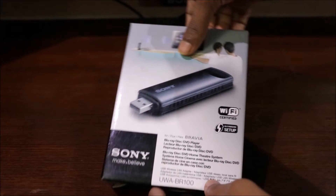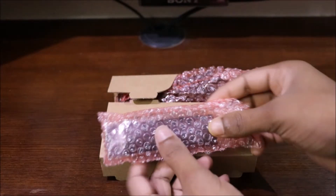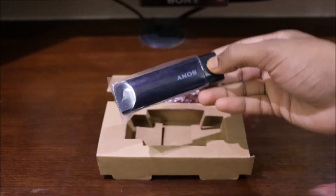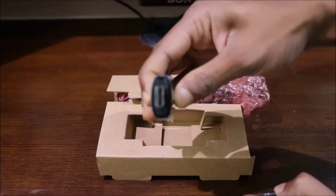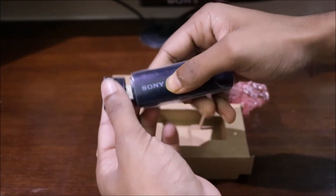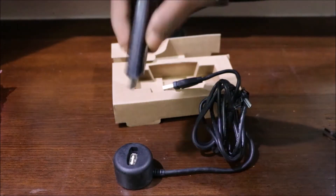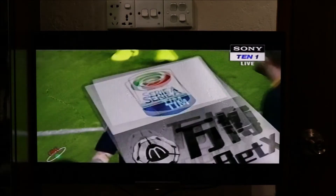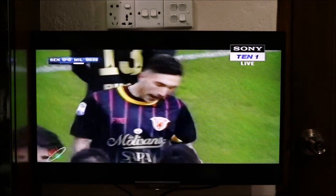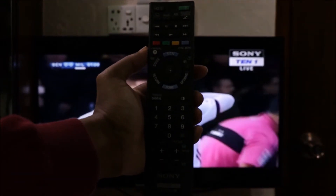Let's unbox it. You can open it. We have a USB port, a Wi-Fi router, and a USB adapter.